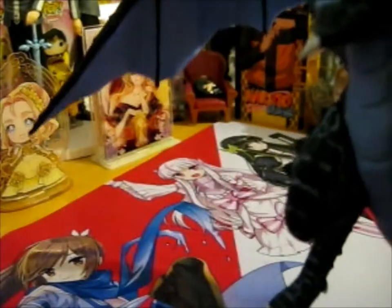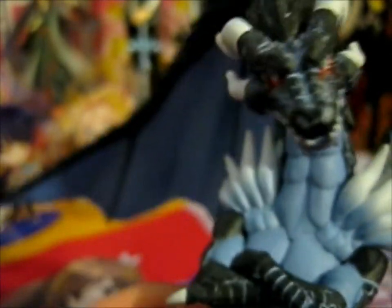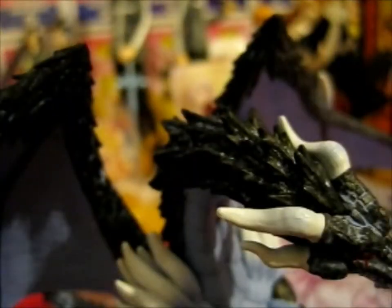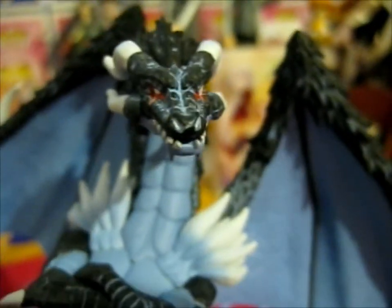Very cool. And his face — let me zoom in. The detail is very nice. All right, so yes, that's it for this one — just look at that detail, so nice.